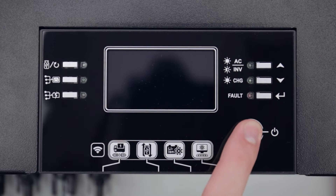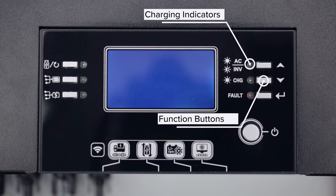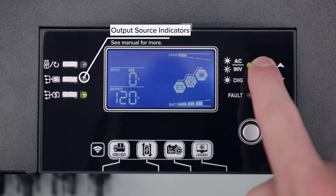The display panel screen can display output voltage, frequency, and other status information such as AC input voltage, inverter battery input status, and the current percentage of the inverter power that is in use.